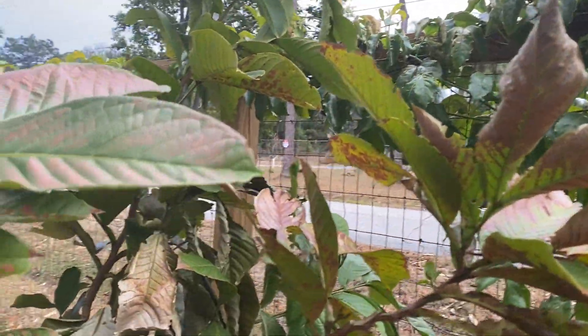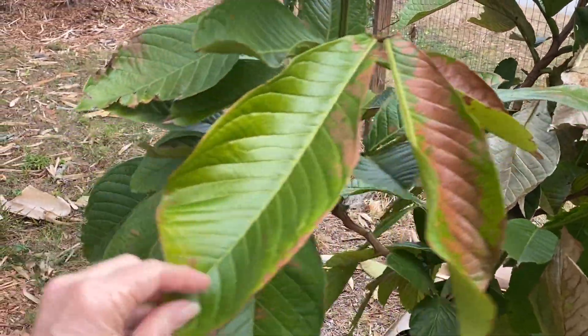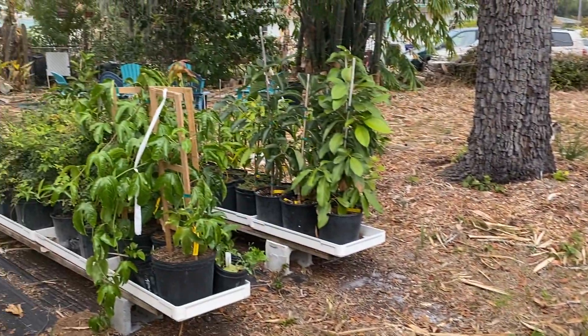And then this is another Inga tree — this one is from Ecuador. I don't know the species but it gets these really huge leaves. I'm glad this one made it.